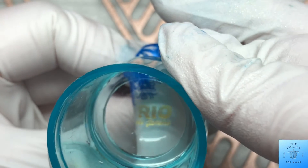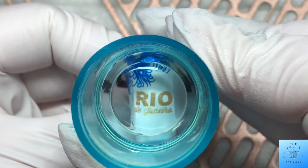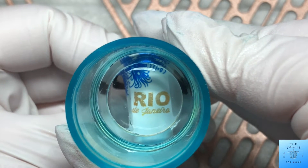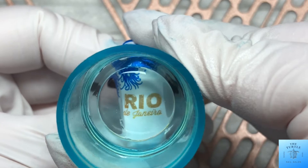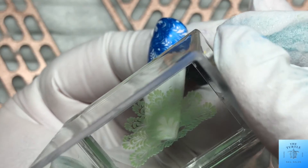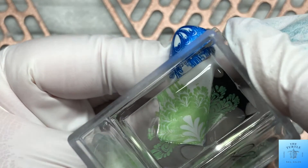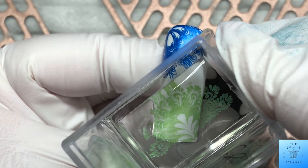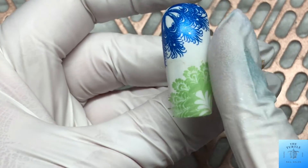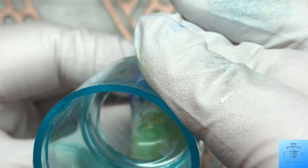Then I stamped on 'Rio de Janeiro,' but I decided I didn't like it, so I took it off. Then I put some green peacock feathers in the opposing corner and stamped 'I Love Rio.'